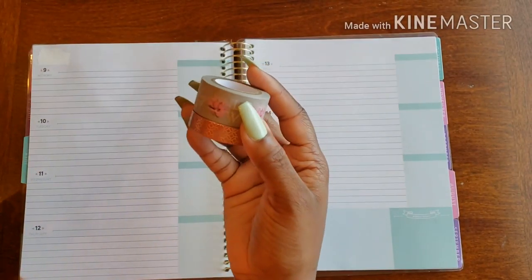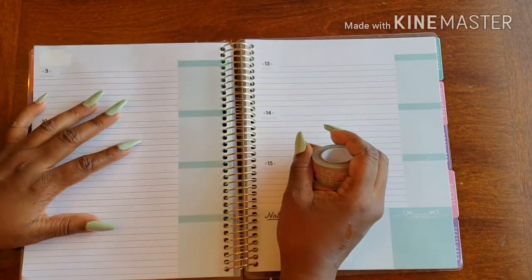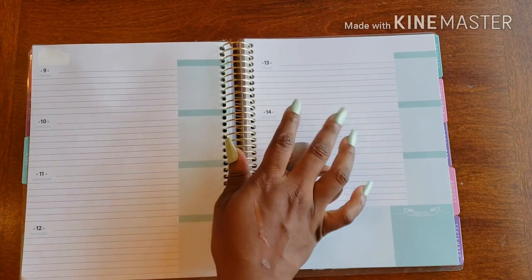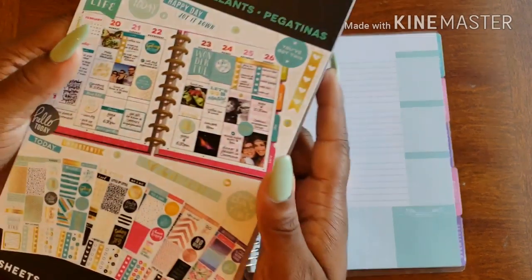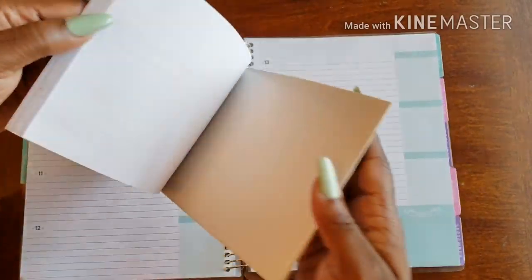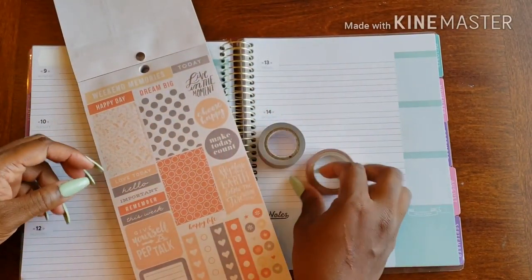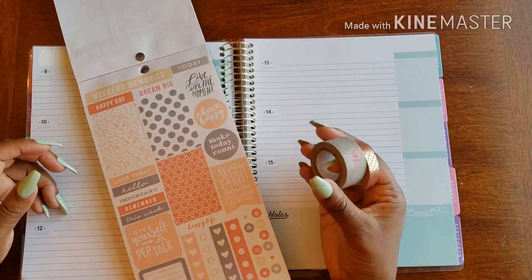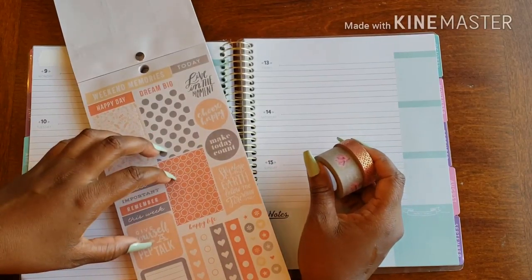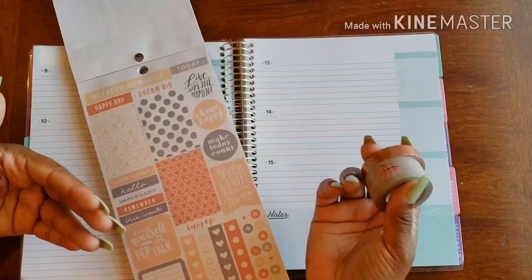So this week I did something a tad bit different when it came to prepping and getting my weekly spread done. I actually went in my sticker book — the one that has these little mini kits — and I decided to pick the kit I wanted to use first, and then pick some washi to match it. Because last week I found it kind of difficult picking the washi and then picking a kit to go along with it, since these are already pre-designed.